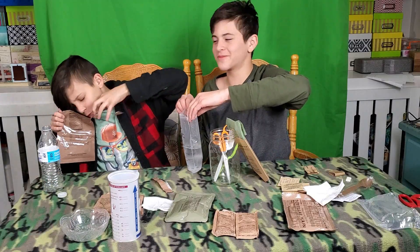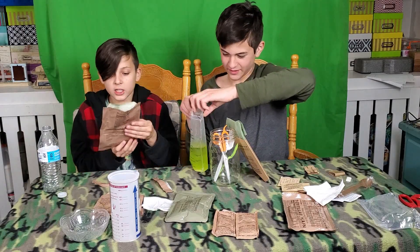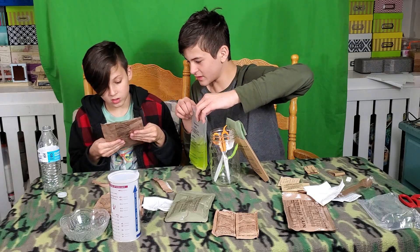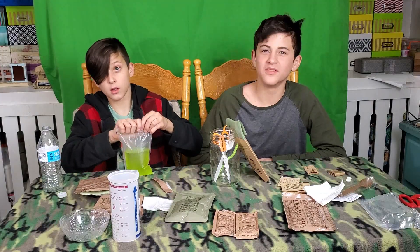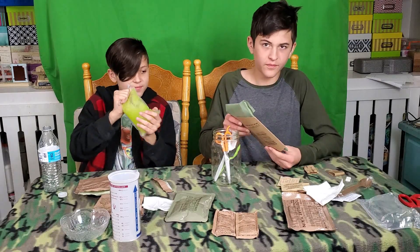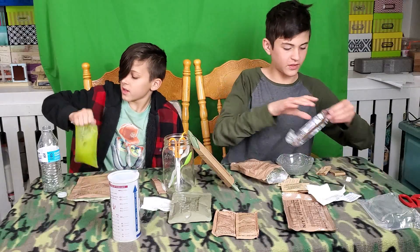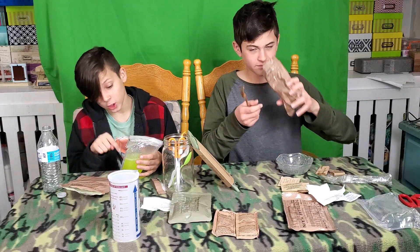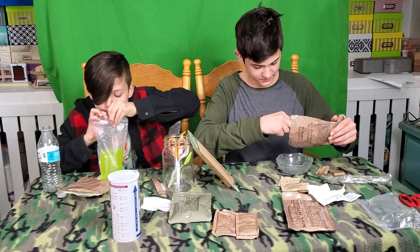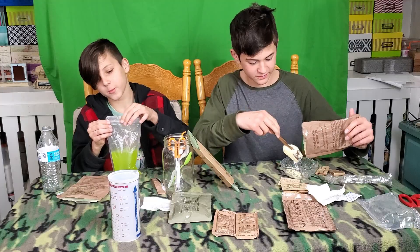Now we're getting drinks. Wait, how long do I shake it? Shake it for 30 seconds. Okay, that looks good — this smells so good! Oh, it smells super good. This literally smells like pudding.